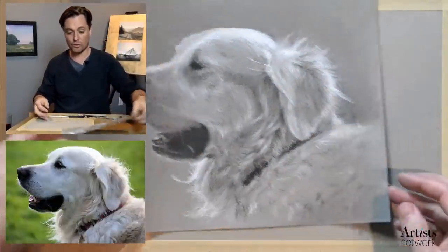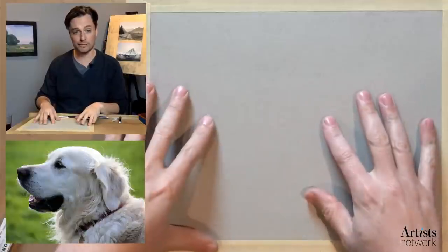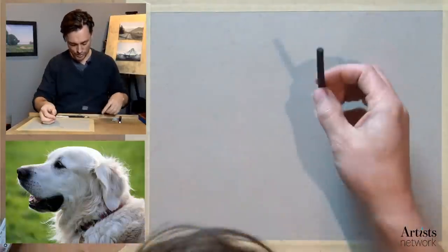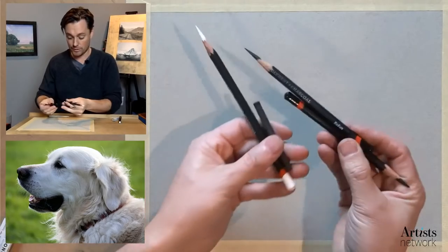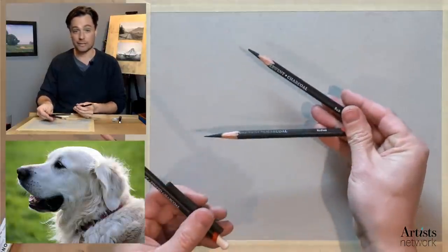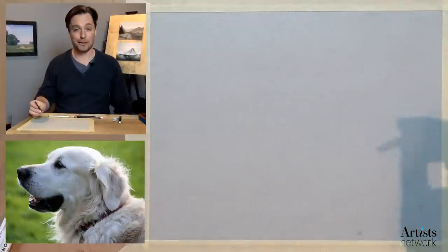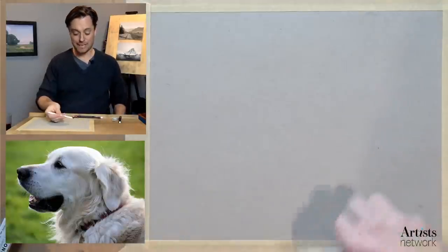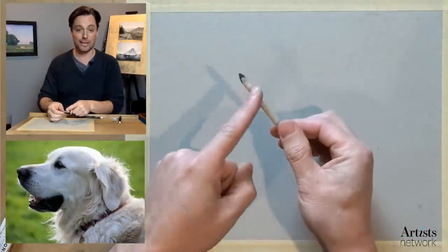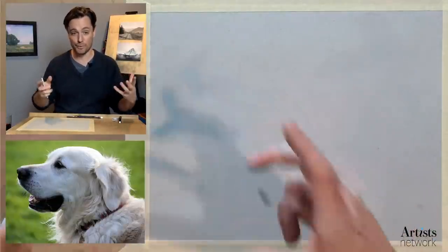The paper I'm using is a Strathmore gray-toned paper, 9x12 — a little bit larger than I've been working lately. I have a vine charcoal, as well as a range of charcoal pencils: white charcoal, a medium, and a dark pencil. The pack came with a light charcoal, but I ended up just skipping right ahead to the medium and dark. I've got a trusty blending stump — two-sided, so I can use the light side for white areas and the dark side for charcoal, though I may not use it much since I really want sharp edges that convey texture.